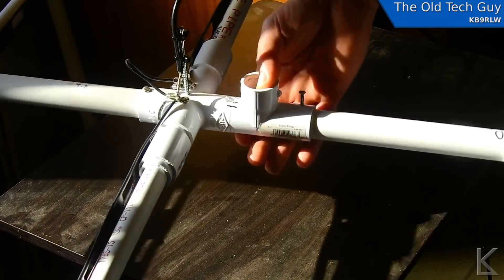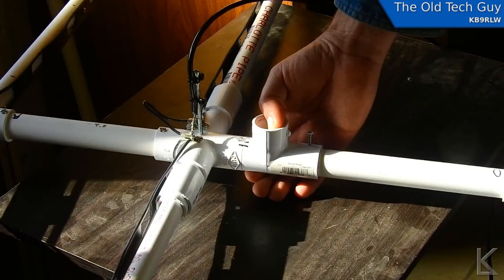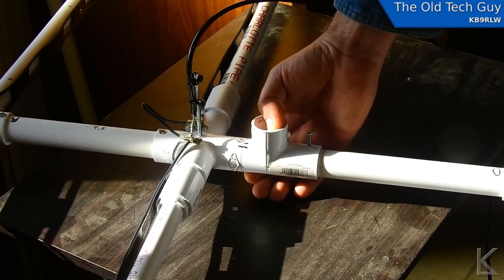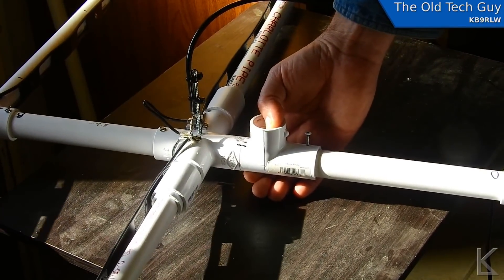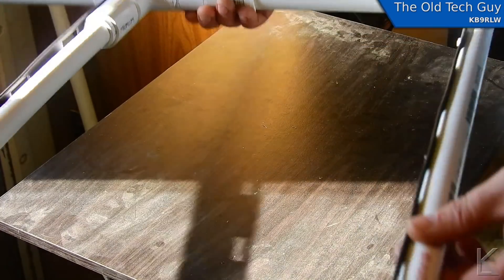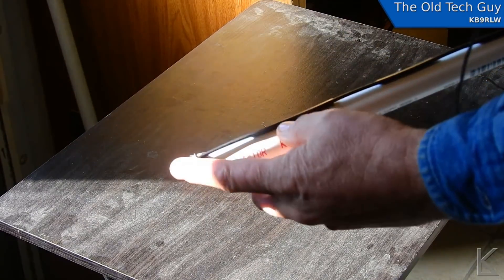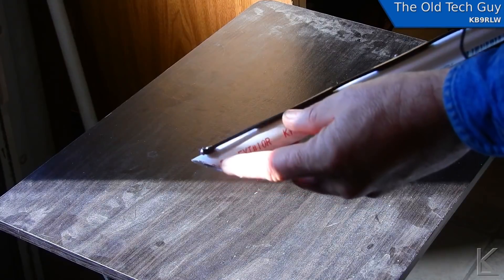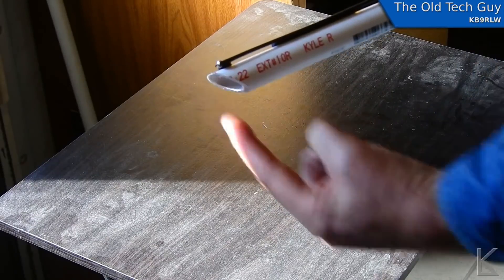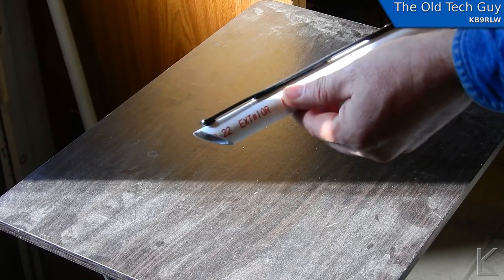As we saw in the test, it's given me somewhere around 9 dB of gain. The front-to-back ratio is somewhere between 25 and 30 dB according to specs, though I had no way of measuring that. Somebody asked on a Patreon post why I cut the ends at an angle. Well, it does look cooler, but it also keeps it from whistling in the wind. If the ends are flat, when wind goes across them it'll hum and whistle. Cut at a 45-degree angle, it doesn't whistle.